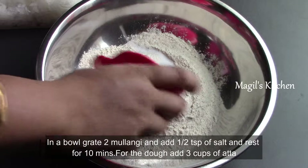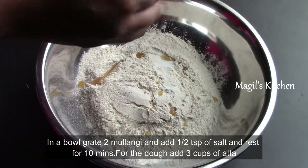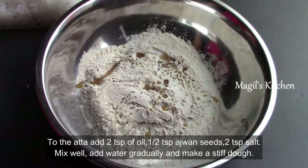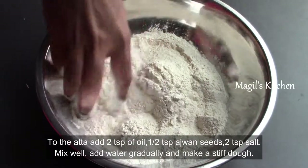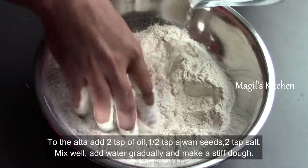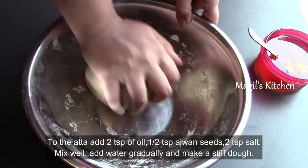We will prepare the dough for 3 cups. Add 1 tsp of pure ghee or oil, and a little bit of salt, about 1/4 tsp. It will gradually become a dry, crack-free dough. Now we will prepare the dough for no cracks.